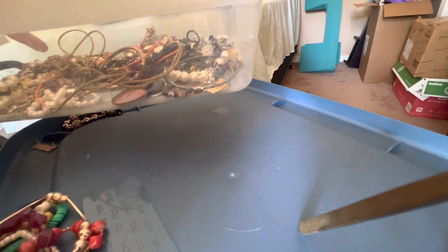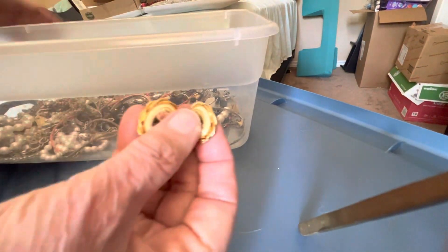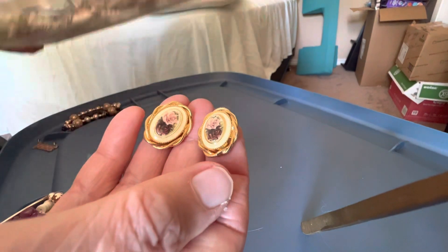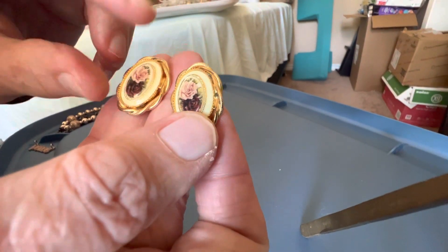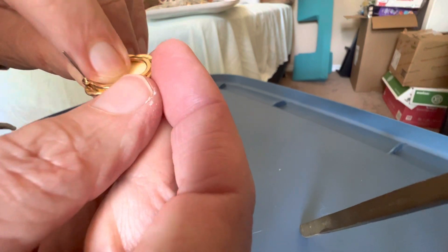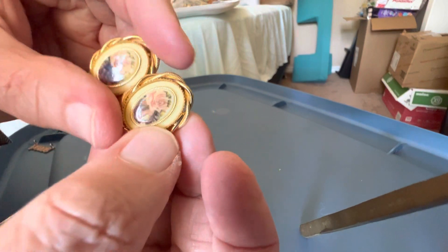And the last one — wait a minute, what was I going to show? I didn't get it out. Earrings — vintage, two dollars. They are possibly ceramic with a rose, or that could be plastic. I'll look for some backs for them — gold tone, very pretty.